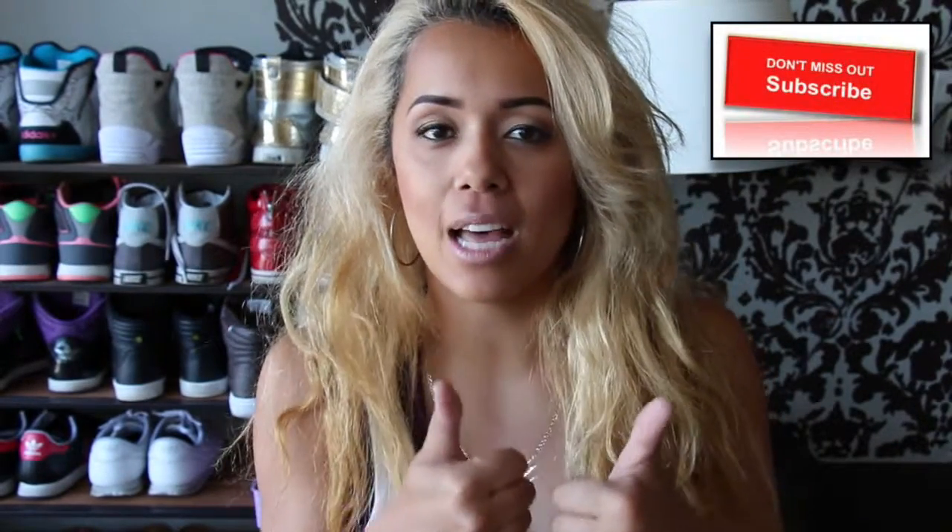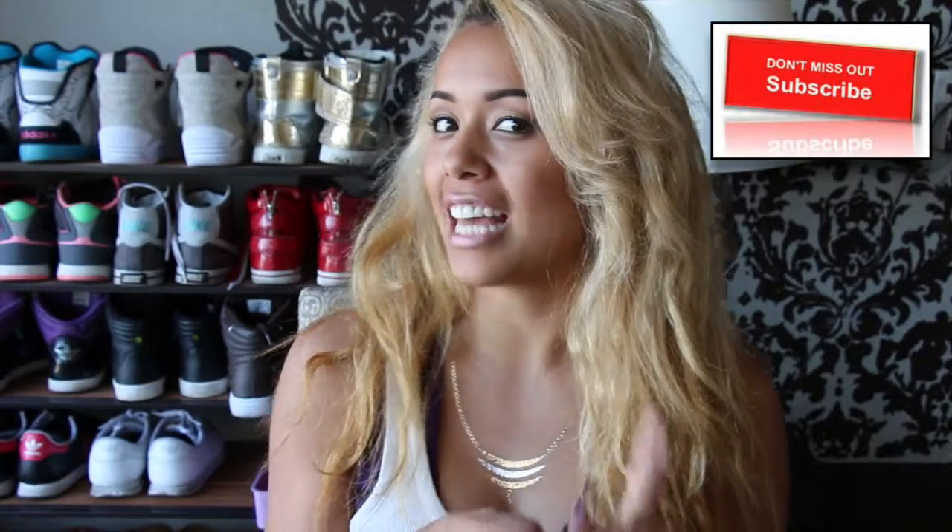And you're done. Thank you so much for watching. If you like this video please thumbs up and don't forget to subscribe and you can see more videos just like this one. Enjoy. Have a good day. Bye.